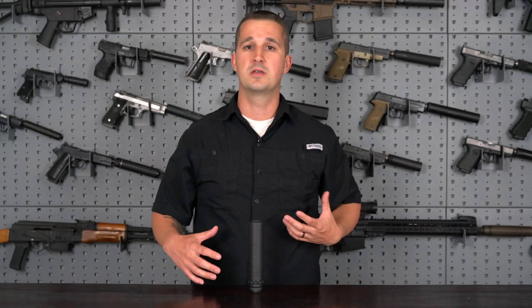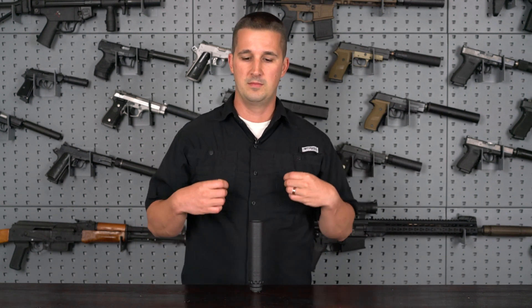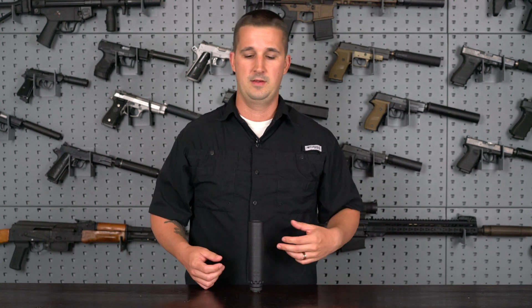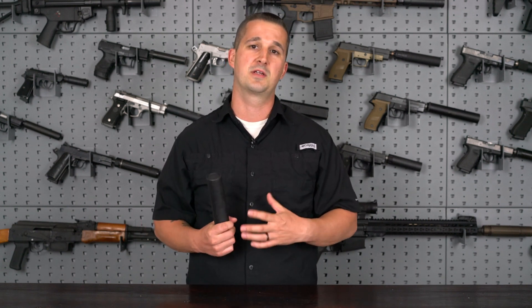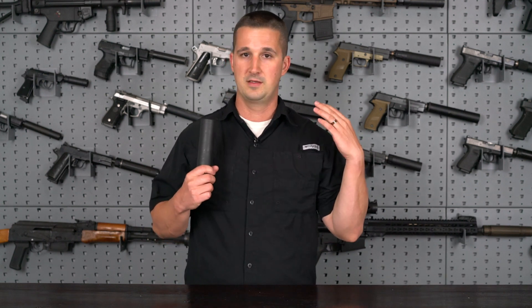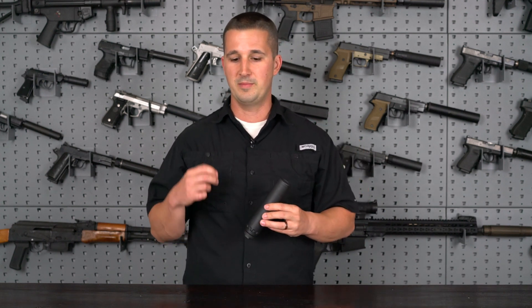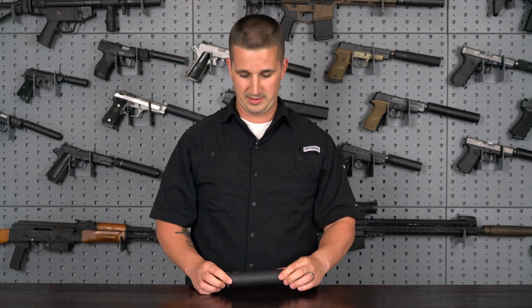YHM has always had the reputation of being a decent performing suppressor at the cost of weight. So what they did here is they revamped their lineup. The Turbo is much lighter than their usual rifle cans. In fact, it's actually lighter than my AAC M4 2000. So they improved weight while maintaining a quality product at a price point that we can all afford.